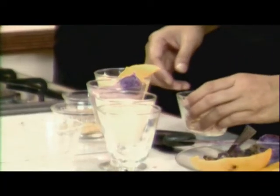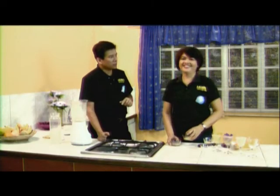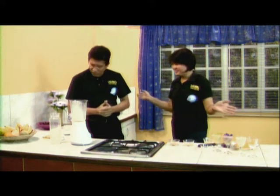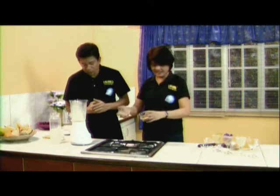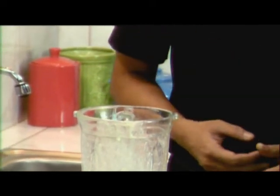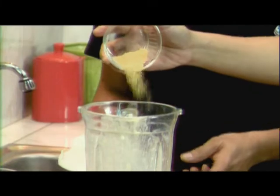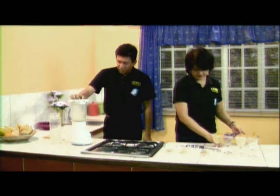The best banana I have tasted is saging — saging is Tagalog for banana. Saging a day keeps the doctor away. For the last one, let's try a combination of flax seeds, wheat germ, and sesame — all the seeds with banana. This is good for diabetic, hypertensive, and high cholesterol patients. That is the flax seed.